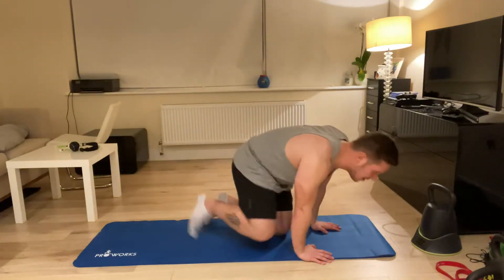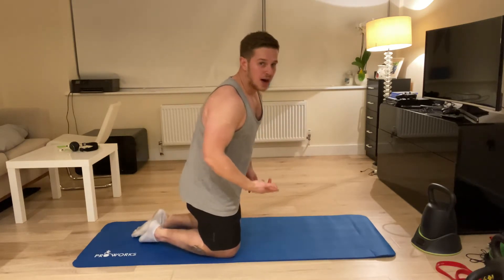Press-up form: my hands are under my shoulders. If you were looking at me from beneath, you wouldn't be able to see my shoulders — they're not down here, not up here, they're in line with the shoulder.